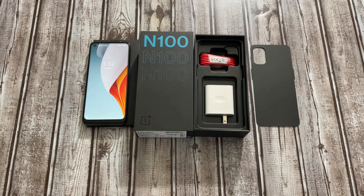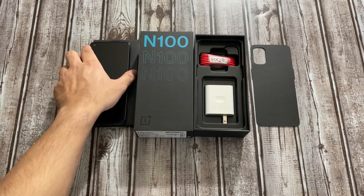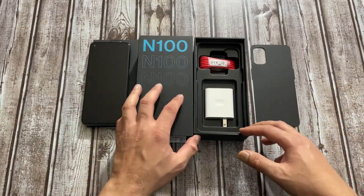Hey, what's up everybody, this is Geeky Visek from Dallas, Texas. Today I'm bringing you a quick review of the OnePlus Nord N100 phone. Right now you can buy this unlocked from OnePlus for $149, which is actually cheaper than the launch price of about $179 when it first launched a few weeks back in the US. If you're in the market for a mid-range budget phone and wondering if it's worth buying, hopefully this video will help you decide. Let's go ahead and take a look at what comes in the box.